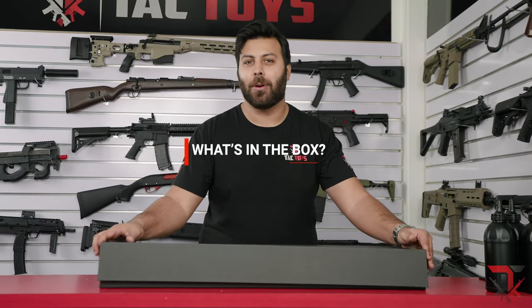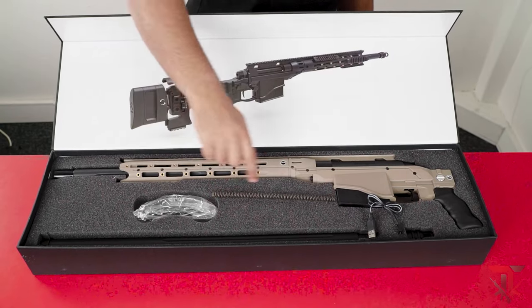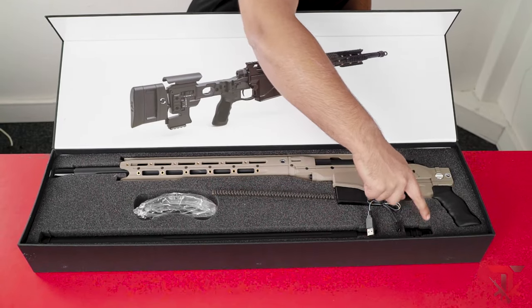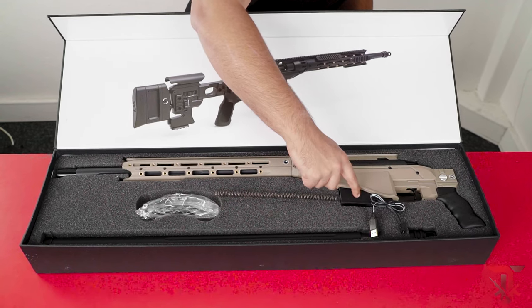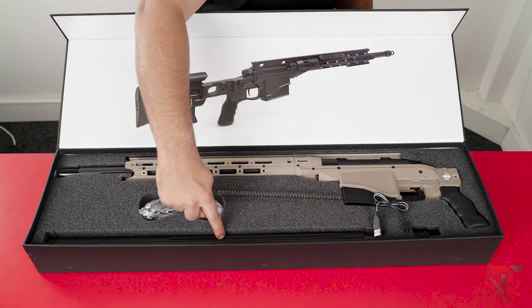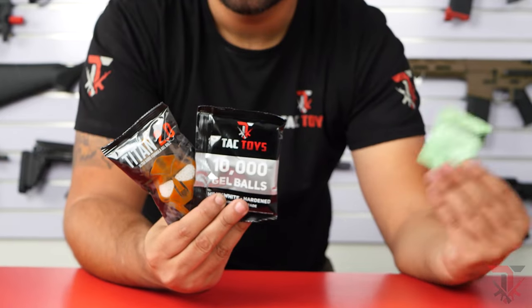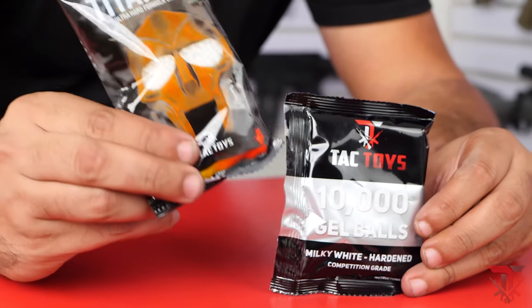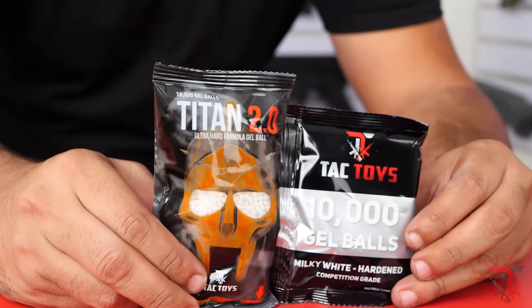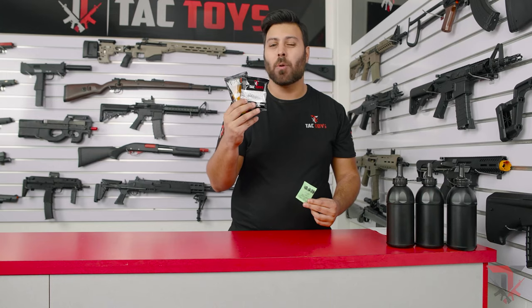Let's start with what's in the box. You'll receive a set of safety glasses, a flash hider, a battery and charging cable for the magazine, and some really nice additions are a separate longer barrel and an upgraded spring. It's worth noting that the starter gels aren't the greatest quality and we highly recommend using the TACTOYS branded gels such as the Milky Whites or the Titan 2.0s, as these gels perform better.